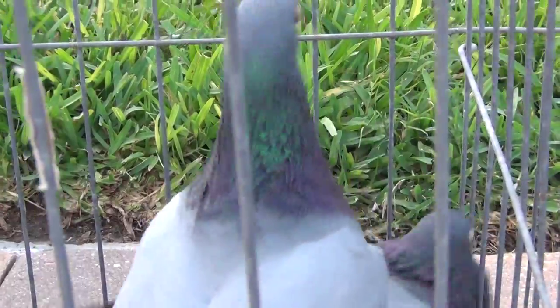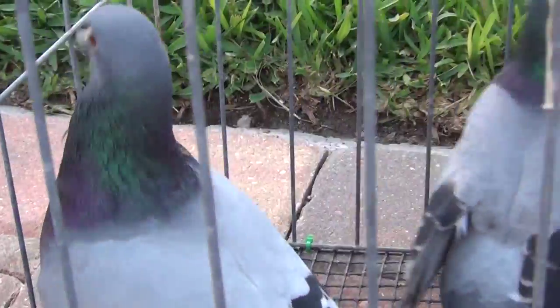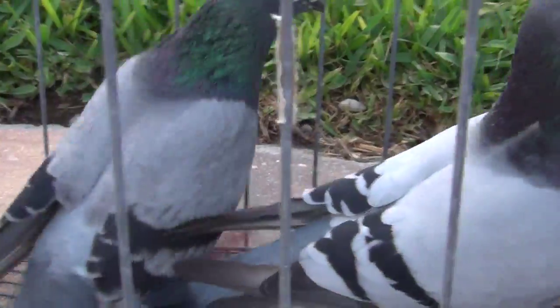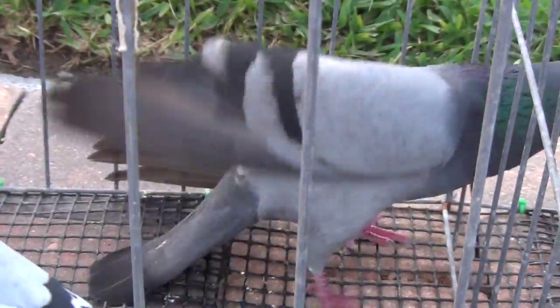Much bigger pigeon — looks like a chicken next to it. Thanks to b-rod 681, he brought one of his homers over so I could display them.